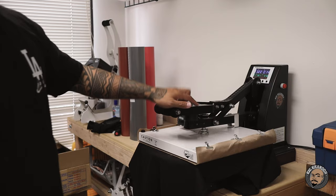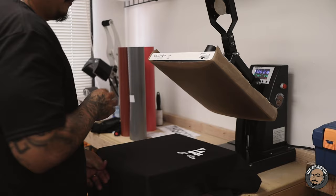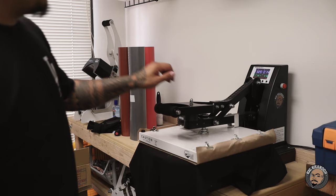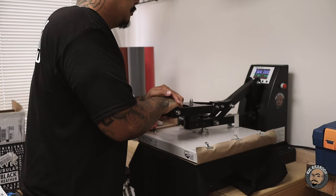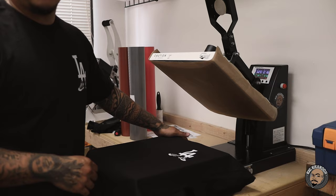16 seconds on the press. This is a 15x15 Signature Pro Heat Press from Heat Press Nation. Hot peel, then we're going to press it down one more time right after I peel it off. The Teflon sheet is held on with refrigerator magnet clips - you can get these on Amazon, Walmart, Target, doesn't matter. The reason I use the Teflon sheet on top is because it buffers out the static. If I didn't use that, the backing of the transfer would get stuck to the top.